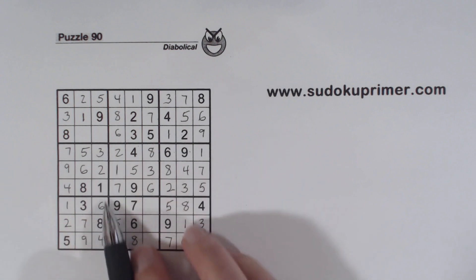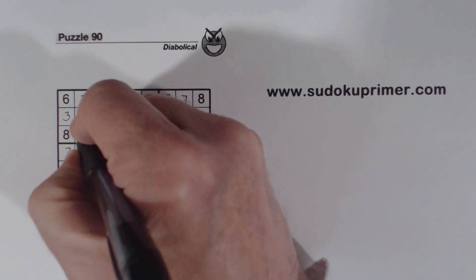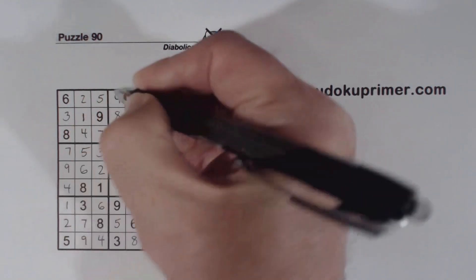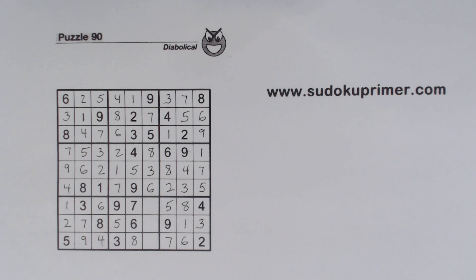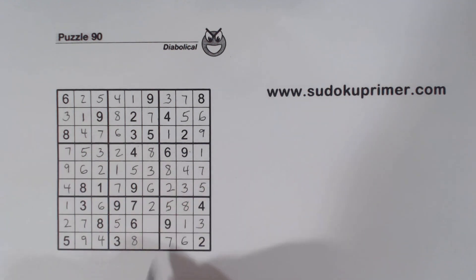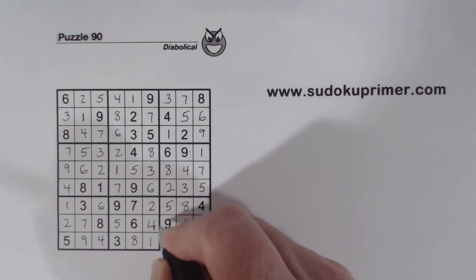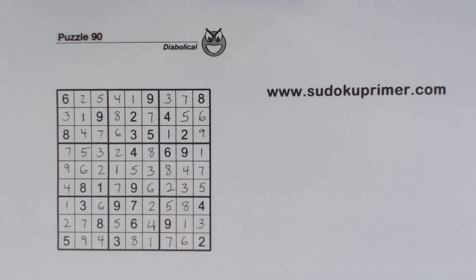Now we had 4 7's there we couldn't solve a minute ago. With these 4 numbers filled in there, we can fill those in. And we've only got 1, 2, 4 missing here — 1, 4, 2 — there's a 1 there, so that's a 4 and that's a 1. And that's it.